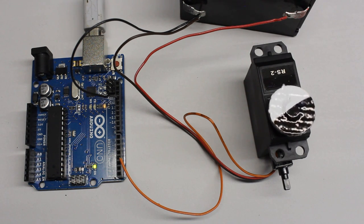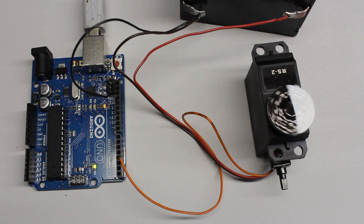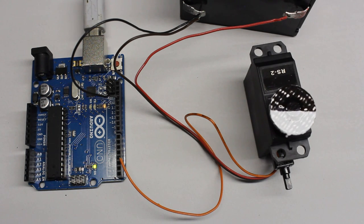Hacked servos can be used as compact geared motors. The compact drive can rotate in either direction with different speeds. In contrast to the H-bridge treated before, a single output pin is sufficient to set the rotational direction and the speed of the motor.